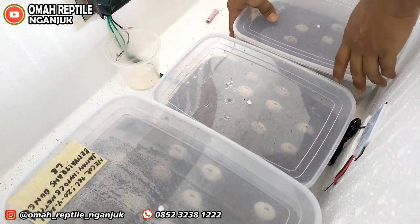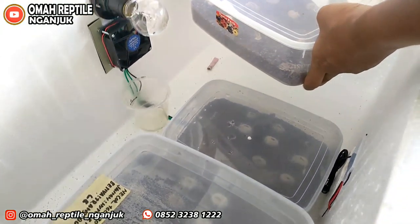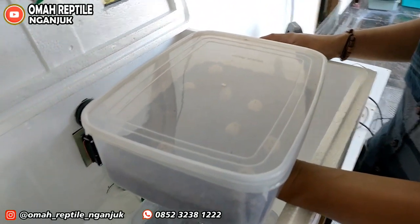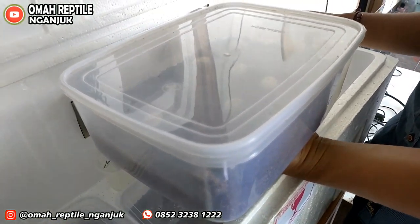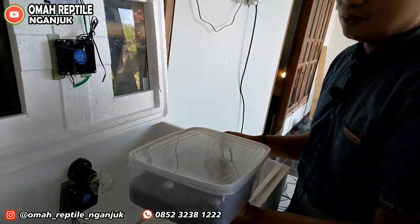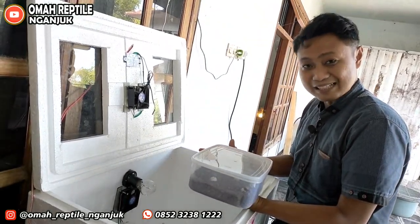Kita ambil satu kotak. Ini adalah telur dari Bearded Dragon. Masa inkubasinya hampir sama seperti iguana — dua bulan. Kurang lebih 60 hari dia akan menetas.